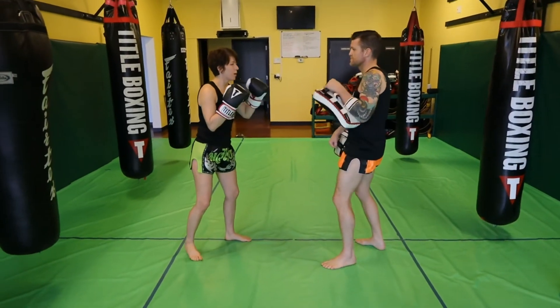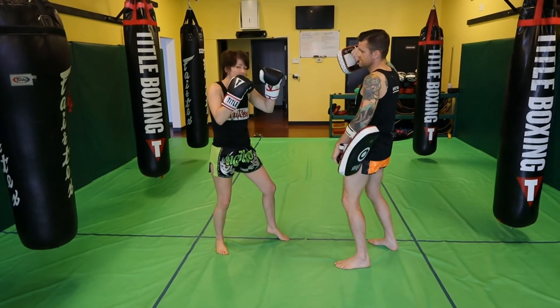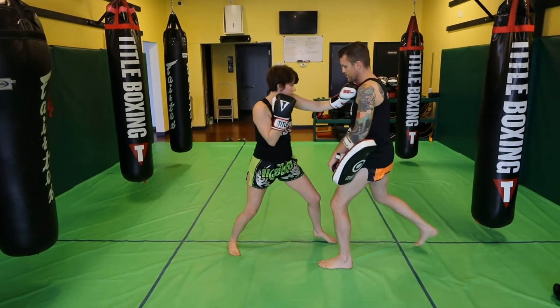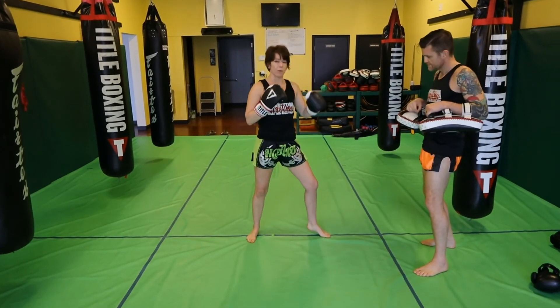For the rear elbow it's the same thing: stepping in with the jab, stepping in for the rear elbow, then posting with the lead hand, stepping and creating space to follow up with the rear kick.